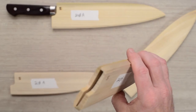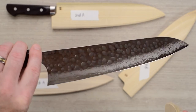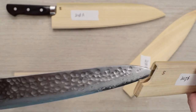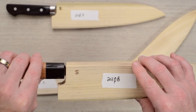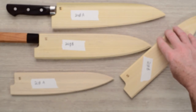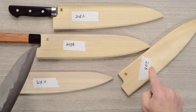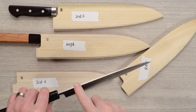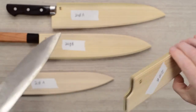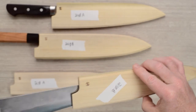An example of the 240B would be my Kurosaki Migaki, a hand-hammered VG10 knife. It's a 240 as well, thicker coming out of the handle, a little longer and taller — that fits with plenty of room in the B model. For 210s, there are also A and B options. This is a Goko Nishiji 210, one of those hand-hammered knives, a little thicker coming out of the handle, so that goes in the B model. Again, look for the logo, match up the handle to the logo, put it in, and you're good to go.